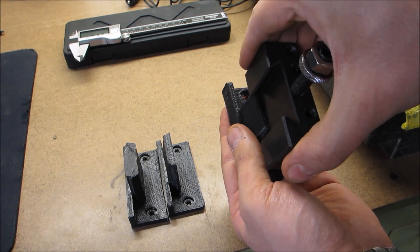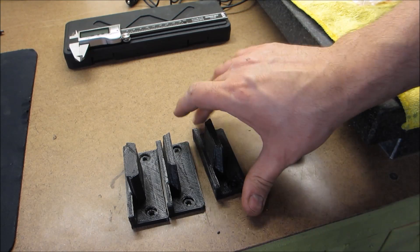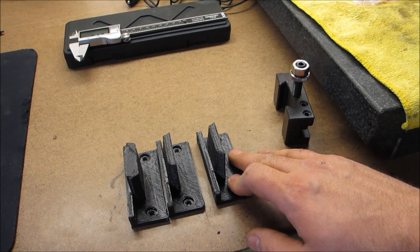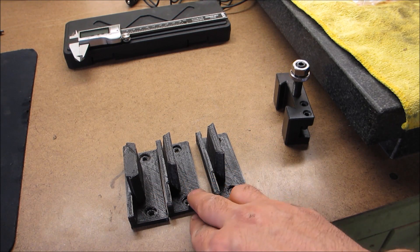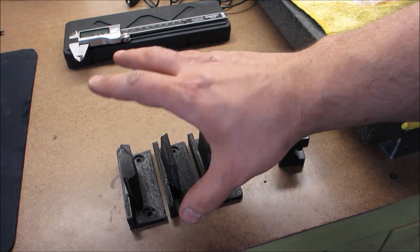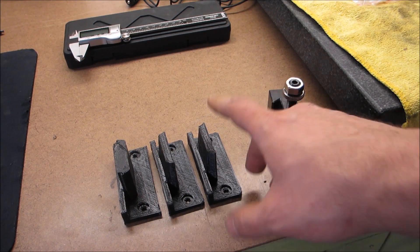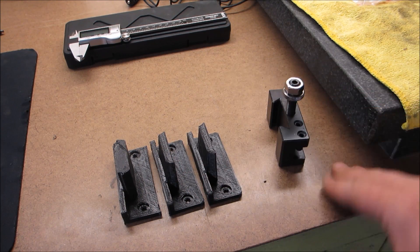Everything in my life seems to be a Goldilocks kind of deal. First time is way wrong, second time is a little bit better, and the third time is spot on. There are times I get it right on the first try, times I get it right on the second try, and times I need to try it five or six times.